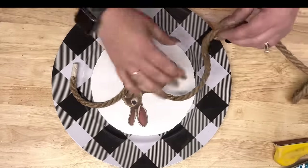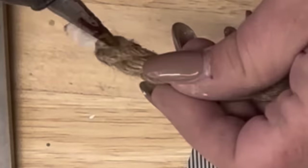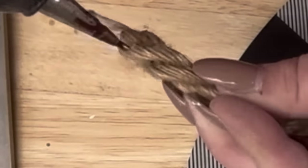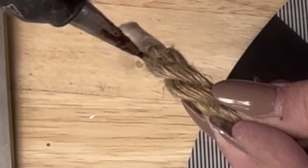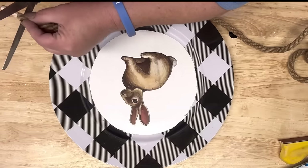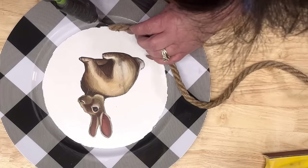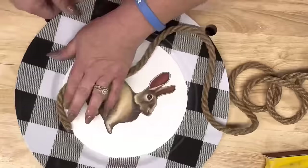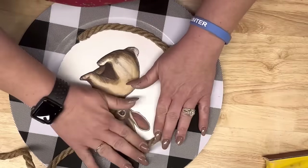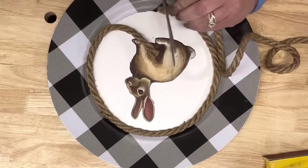After it's done drying I'm going to put another light coat of mod podge and then take this nautical rope. I go down in between the rope strands and twist it real tight, cut it off so my rope doesn't unravel and make a mess. Then I'm going to hot glue it all the way around the center of my little plate. He's a handsome little guy!